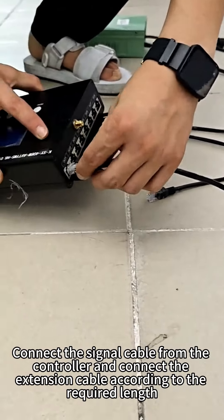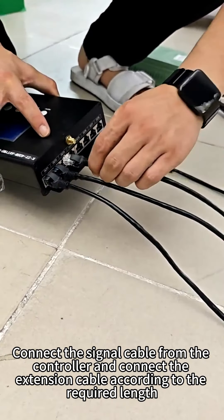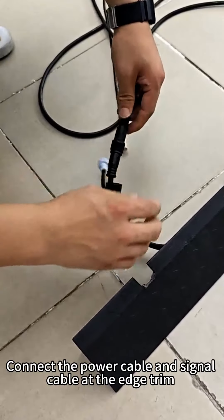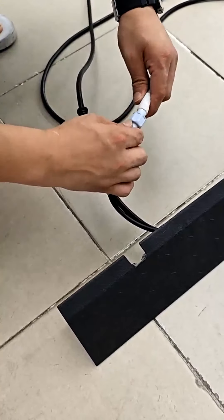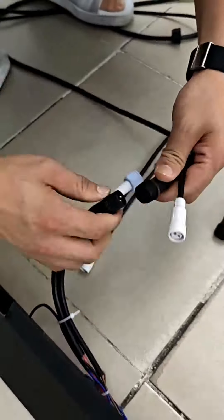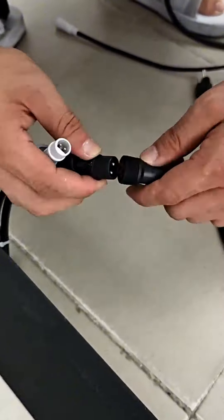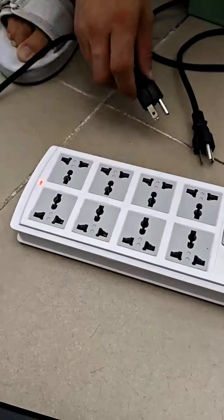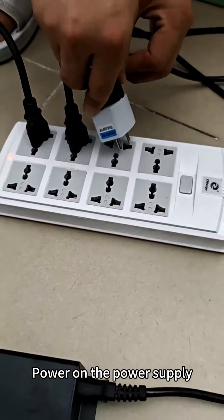Second, connect the signal cable from the controller and connect the extension cable according to the requirements. Connect the power cable to the signal cable at the atrium. Then connect the signal cable to the power supply and power on the power supply.